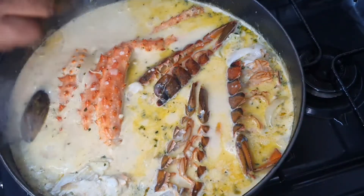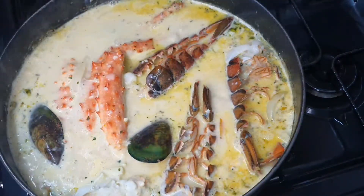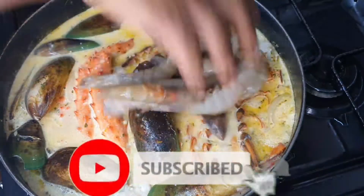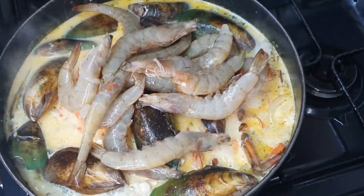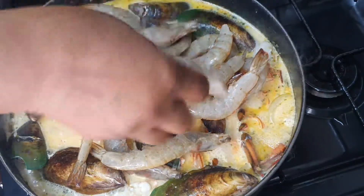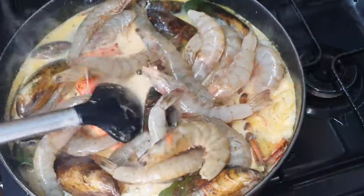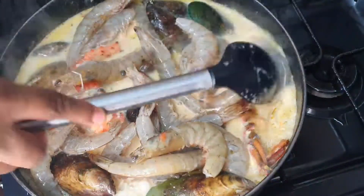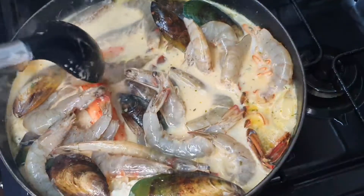After about a minute, I'm going to start adding in the rest of my seafood. The beauty of this dish is you can add any seafood that you like — you don't have to use what I use. Whatever seafood is out there, just pick your choice: if you just want shrimp, crab, lobster tail, mussels, or even throw some scallops in — depending on what you like.